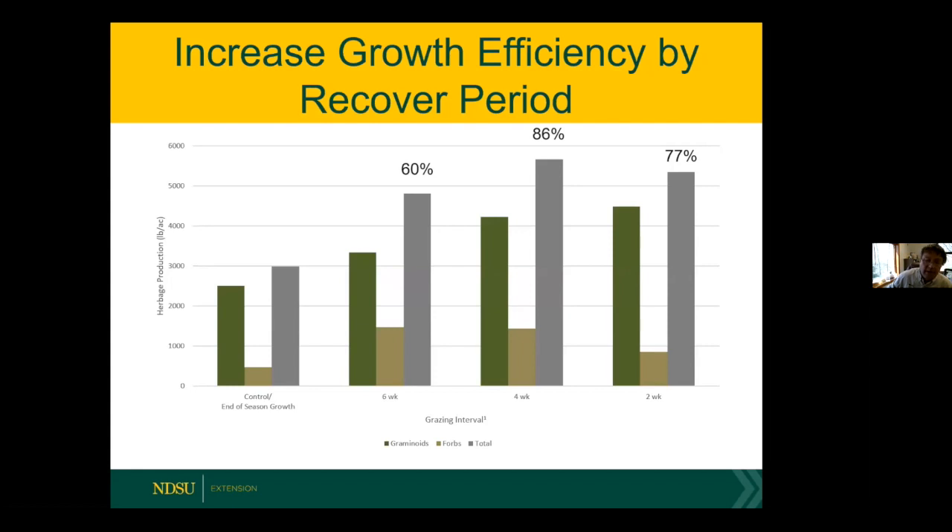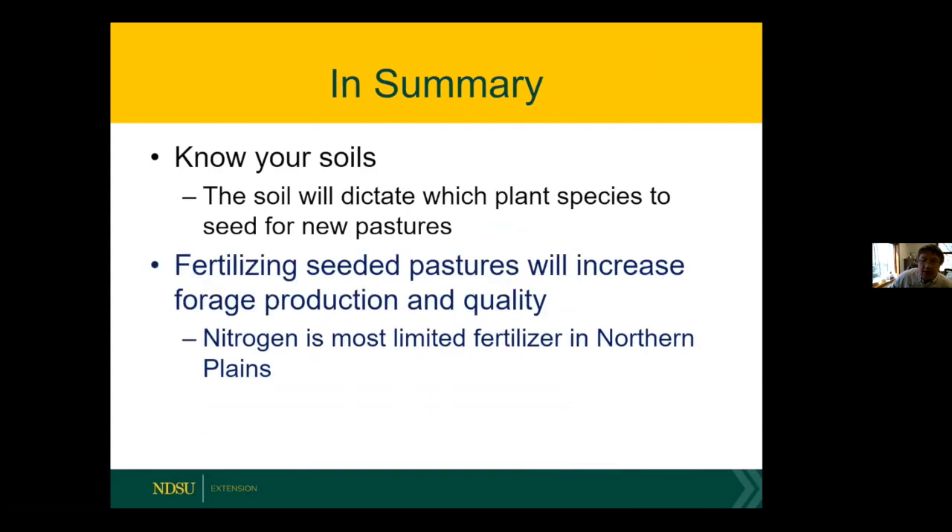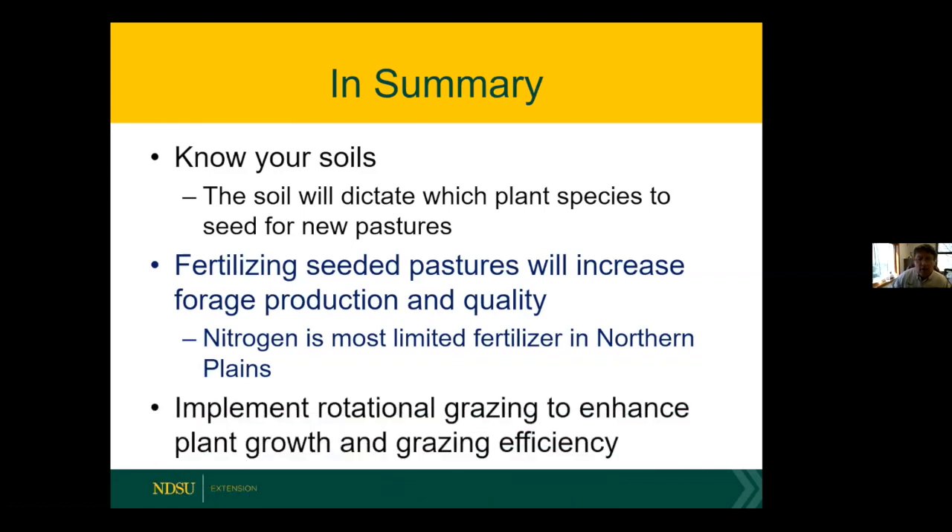In summary: know your soils and select species based on soil type for any new pasture. Fertility is critical if you have seeded cool-season grasses — nitrogen is the most limiting factor in the northern plains. It has an input cost but is a great way to increase carrying capacity on the same land base and rejuvenate stands that are low-vigor due to fertility deficiency. Lastly, I'm a big fan of rotational grazing — it's a great way to enhance grazing efficiency of the animal as well as enhance plant growth within those stands.